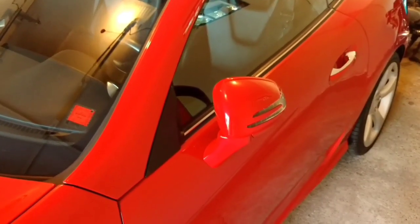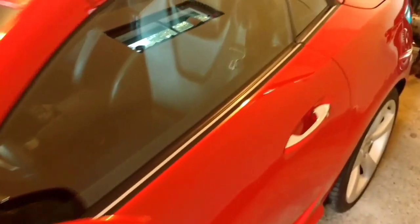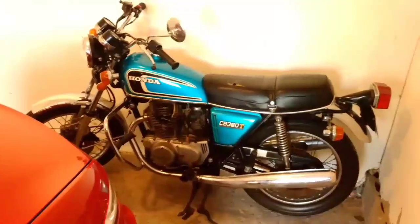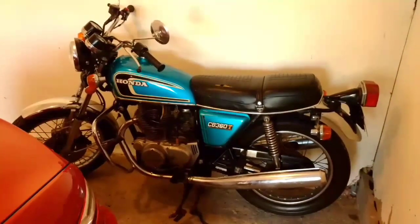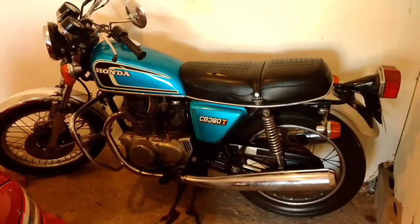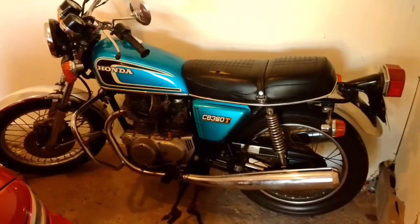When the alarm's on, the mirrors fold in. This is my 1975 Honda CB360T. This was originally owned by my grandfather, who purchased it new.